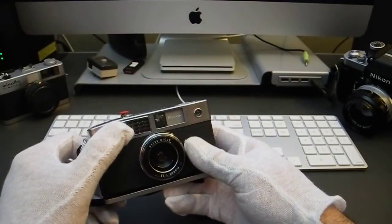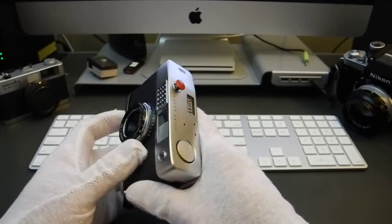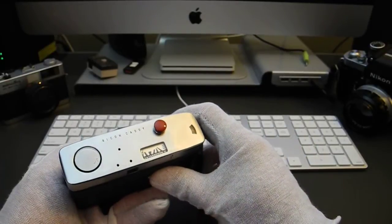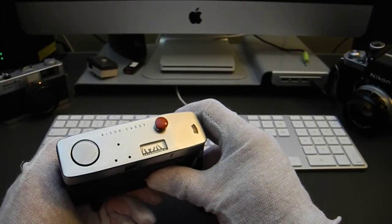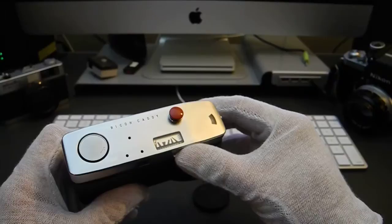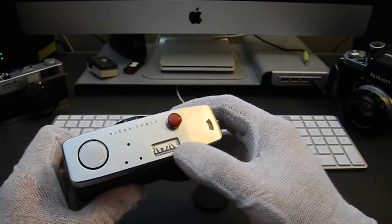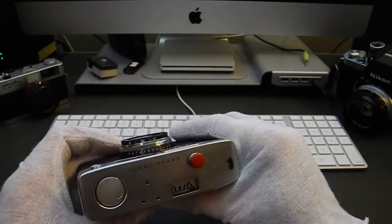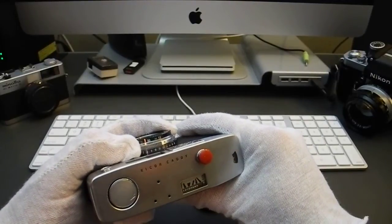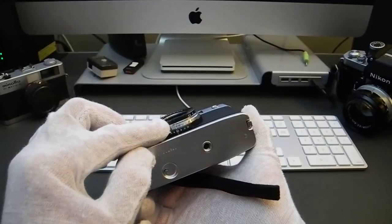This camera features a selenium cell on the front which is still good — surprisingly, 53 years on. The selenium cell gathers light and allows the meter, located on the top, to give you an EV number recommended for proper exposure. You set the film speed with this dial on the back, which rotates different EV scales. Once you determine the proper EV number, you use the EV scale on the top, and adjusting it changes the corresponding f-stop and shutter speed on the bottom.